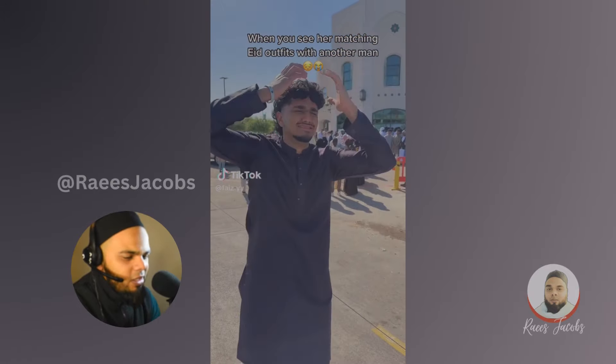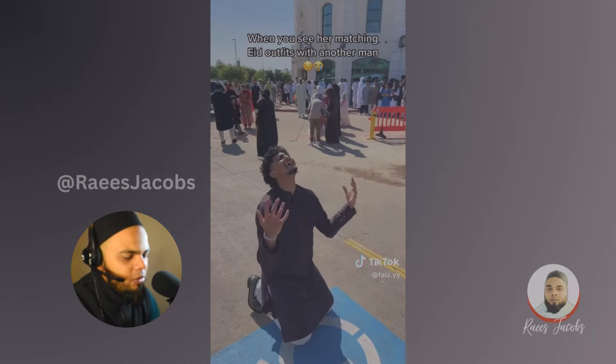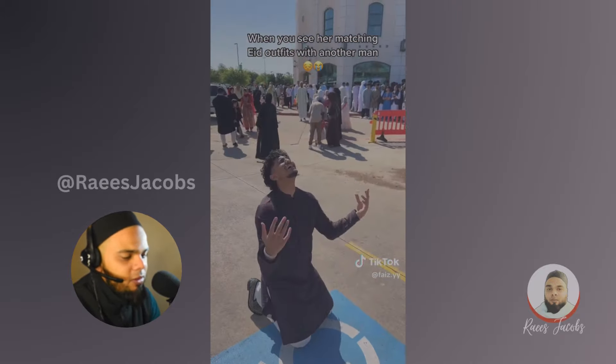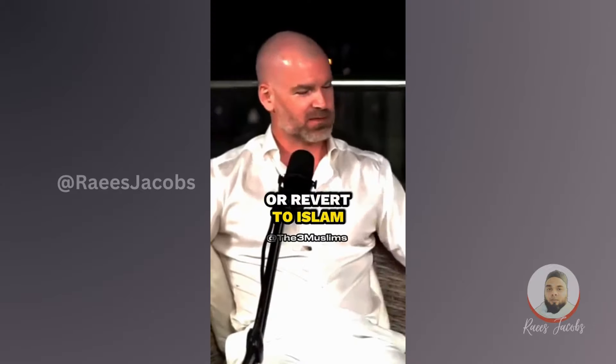I just find it kind of cringy that a man and a woman would match — a husband, wife, or any other type of relationship outside marriage. It could be brother and sister, but that would be kind of weird. Obviously there are lifestyle changes when you convert or revert to Islam.